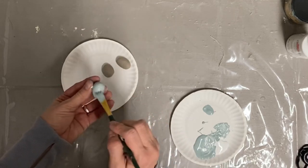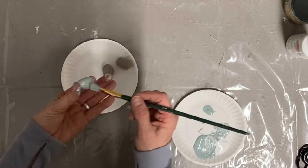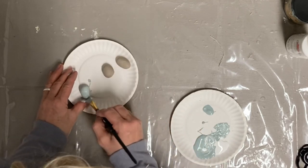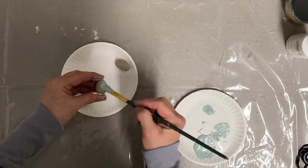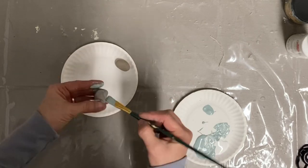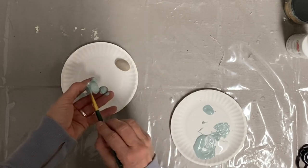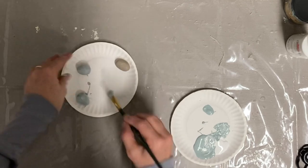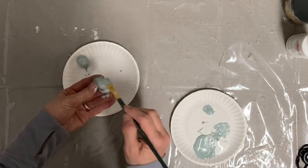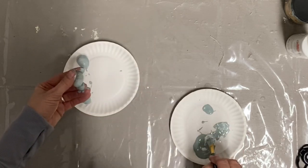Now if you're particular about getting your hands dirty, then this is probably not the craft for you because you are going to make a mess with these. I found no other way to do it except just to get in there and get messy. When I do crafts like this I just do a bunch at a time so I can go ahead and get dirty, then clean up later, and when I go to do my crafts I don't have to worry about this messy part.